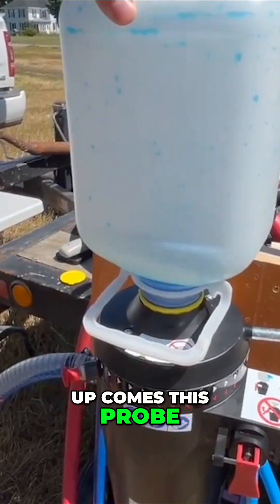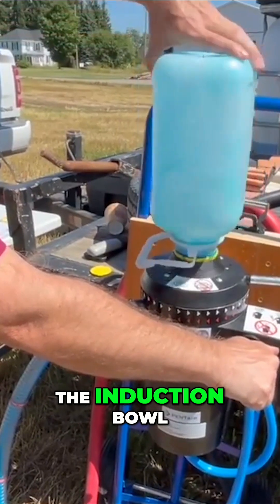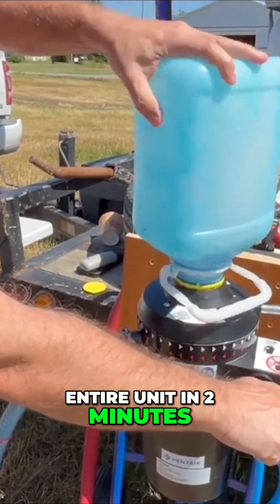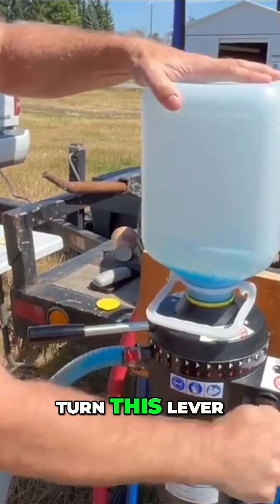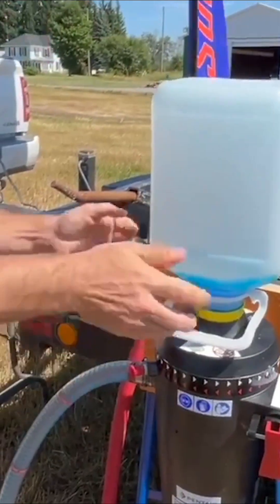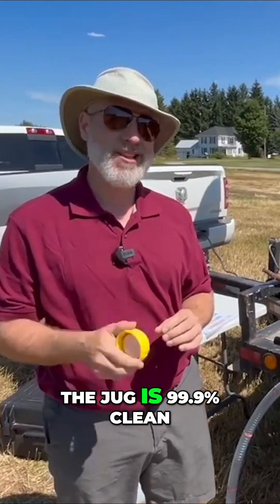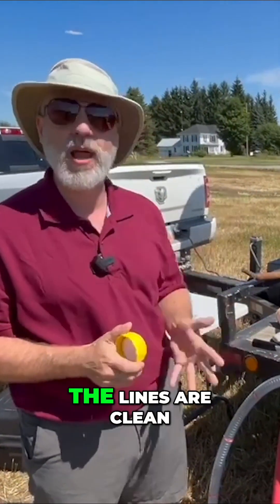Up comes this probe. It drains everything out into the suction of the sprayer. This is fitted under the induction bowl. Then it rinses the entire unit in two minutes. When it's done, you lock it down, turn this lever, and it cleans the connection on this sort of dry-poppet-style fitting. And you take your jug off. That's two minutes. The jug is 99.9% clean. The metering system is clean. The lines are clean.